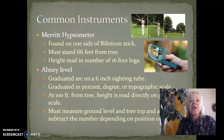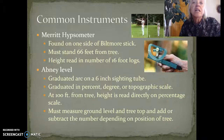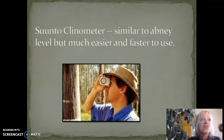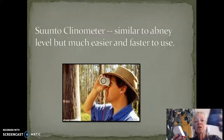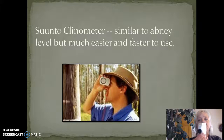The Abney level is condensed into a clinometer — an instrument from Finland called a Suunto clinometer. This is the one we'll mostly be using; I'll also teach you about reliscopes and lasers. This is the Suunto clinometer, similar to the Abney level but much easier to use. It comes in a blue case, hangs from a strap, and you look through the eyepiece at the tree at the same time.